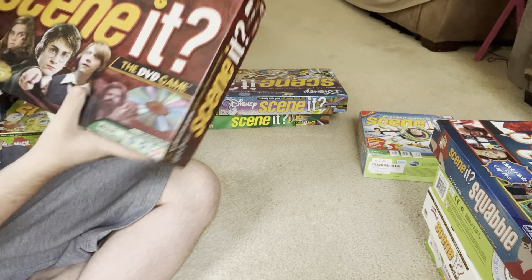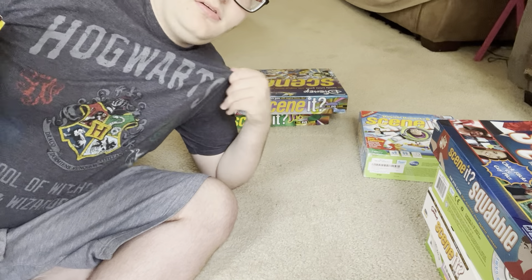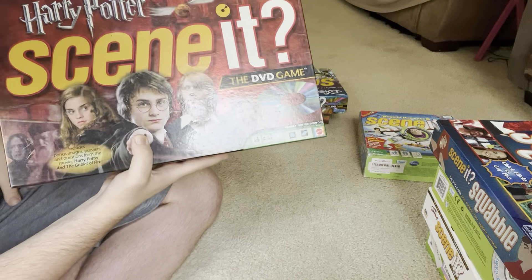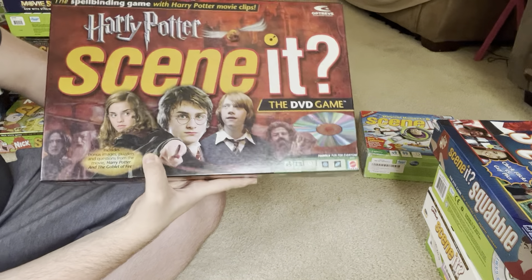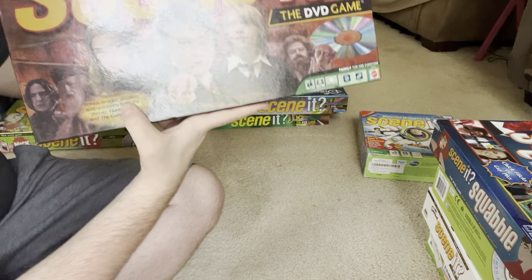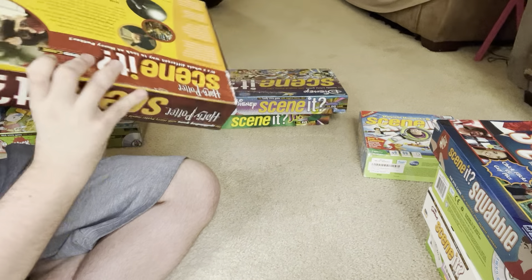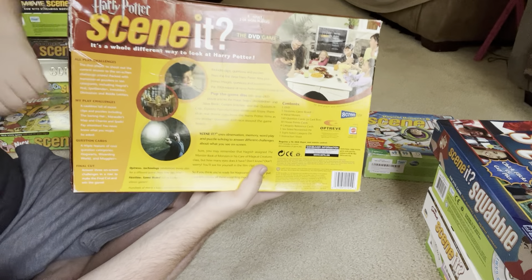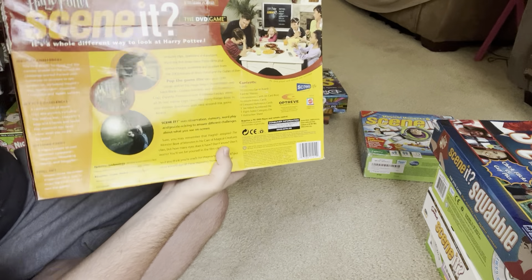This next one is Harry Potter Scene It. I'm also wearing a Harry Potter shirt today. Harry Potter is one of my favorite things in the world. This particular Harry Potter Scene It game has trivia from the first three Harry Potter movies, with a little bit from the fourth. It says on the back: includes bonus images, puzzles, and questions from Harry Potter and the Goblet of Fire. There's the back — it says a whole different way to look at Harry Potter.